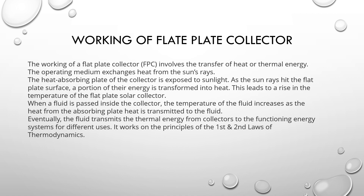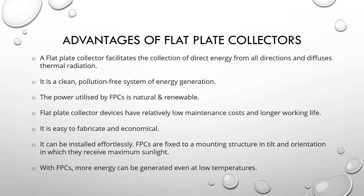The fluid then transmits thermal energy from the collector to the functioning energy system for different uses. It works on the simple principle of the first and second laws of thermodynamics. Advantages of flat plate collectors: a flat plate collector facilitates the collection of direct energy from all directions and diffuses thermal radiation. It is a clean, pollution-free system. The power utilized is natural and renewable. Flat plate collector devices have relatively low maintenance cost and longer working life. They are easy to fabricate, economical, and can be installed effortlessly. FPCs can generate more energy even at low temperatures.